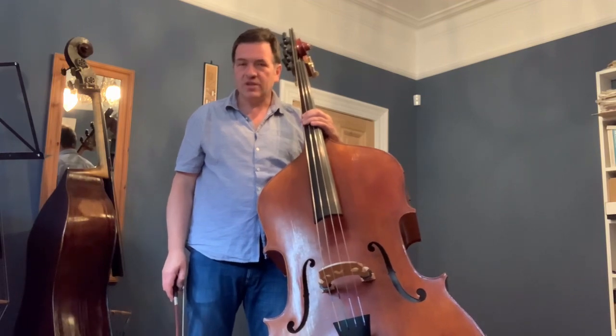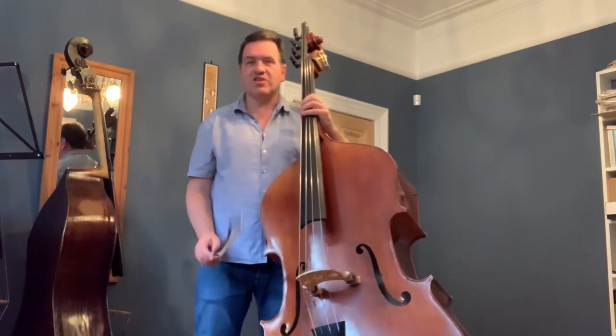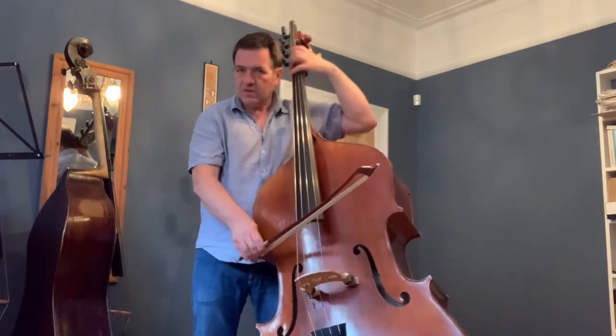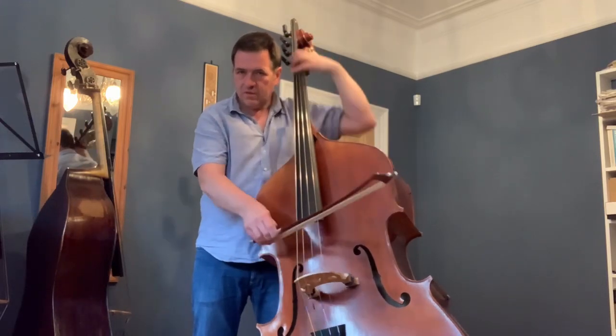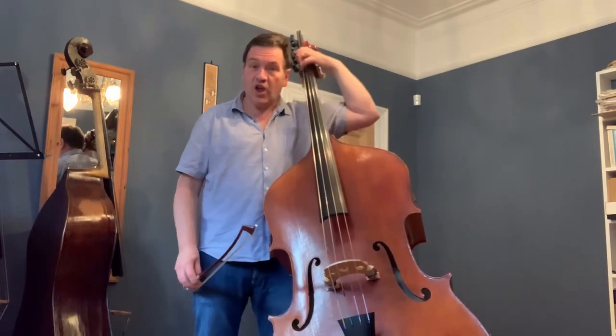One of the disadvantages is the amount you have to move. For example, this passage in Shostakovich Fifth Symphony involves quite a lot of big shifts. I'll do it slowly once so we can see it — which at speed takes a lot of quick movement over large spaces.